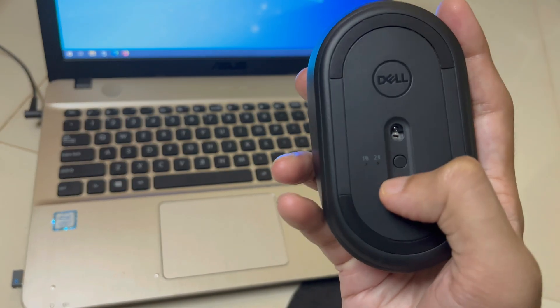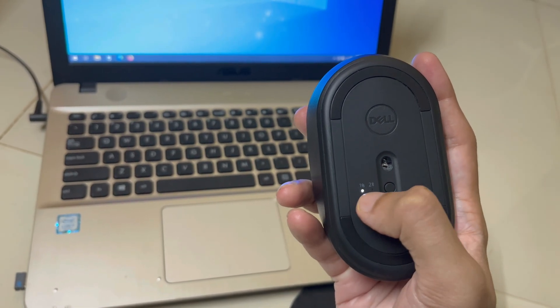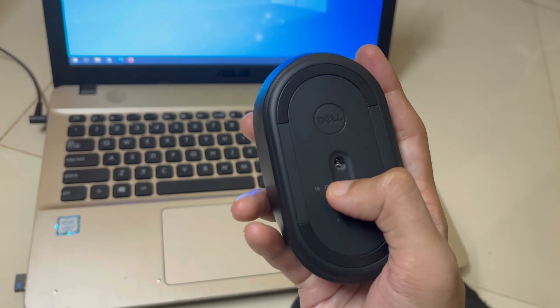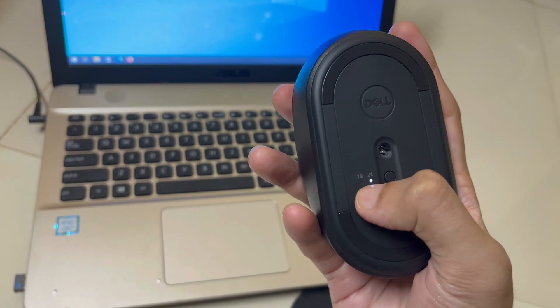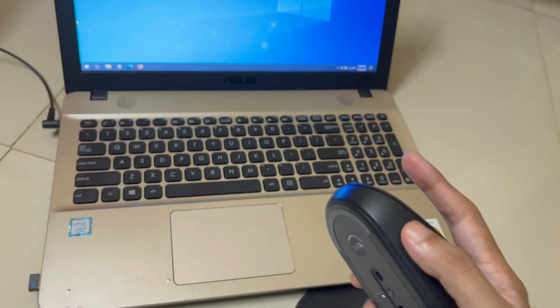You can navigate between the two modes by clicking the mode button. If the light blinks on the first position, the mouse will operate on whichever device the USB adapter is connected to. If you want to switch to Bluetooth, you need to bring the light indicator to the Bluetooth icon.